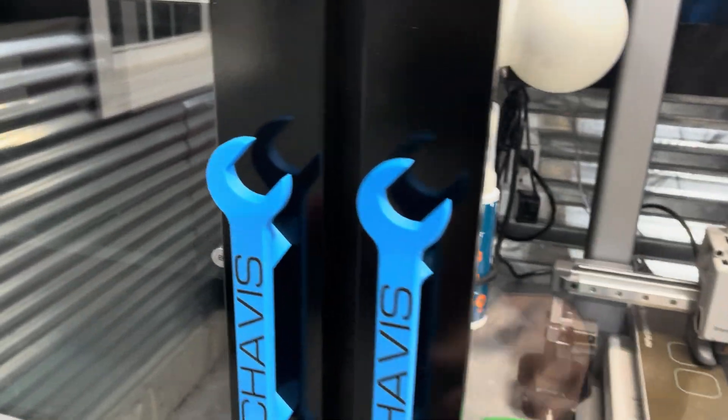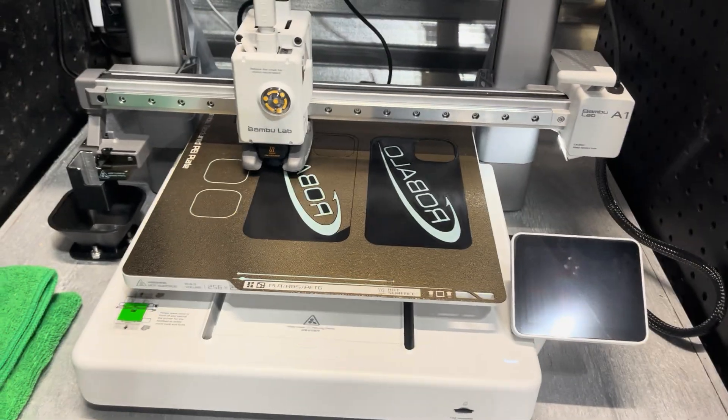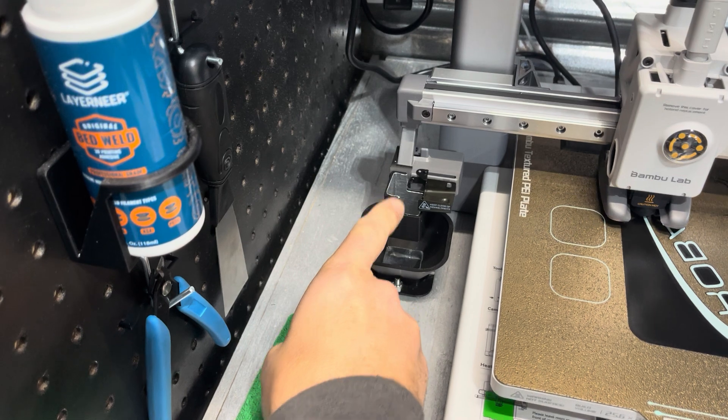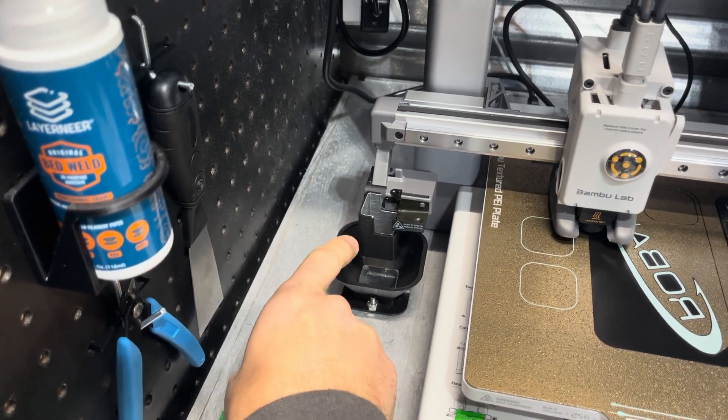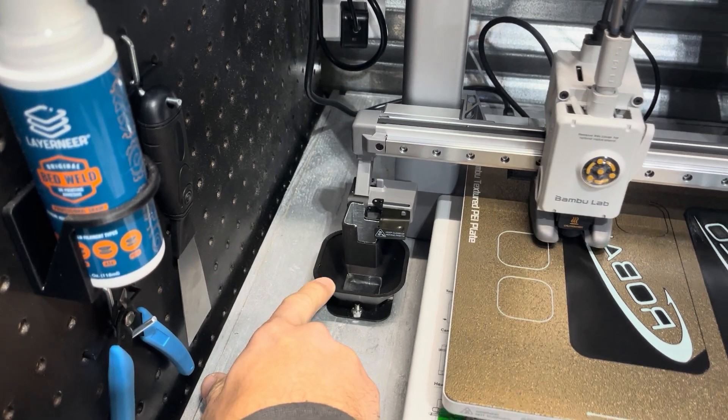Here's my automatic poop removal system for the Bamboo A1. I got this file online, I printed it, and I designed this. So as you know, poop comes out here, hits this, and drops down in this little funnel.